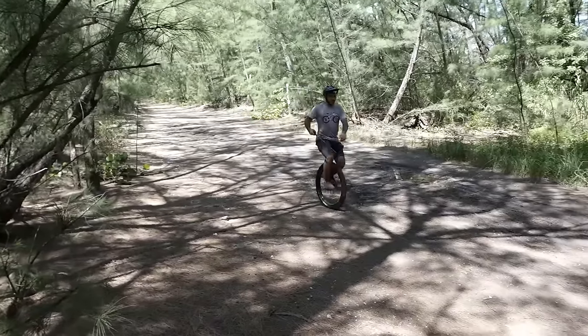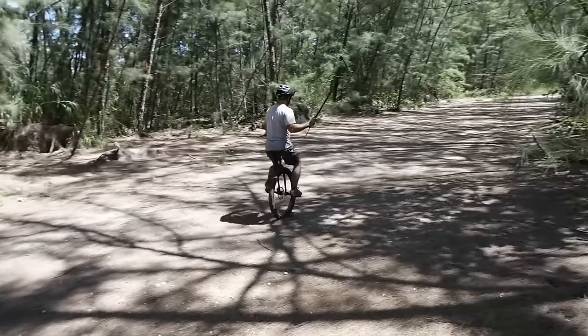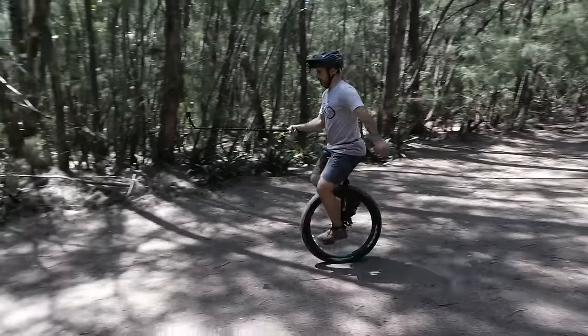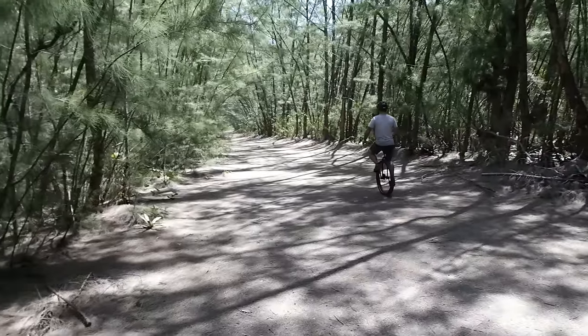Seventh, keep your eyes straight ahead. You'll have a natural tendency to look down, but that'll only make you fall down instantly. Imagine how disorienting it would be to run while looking straight down. Runners look straight ahead, and so do unicyclists.